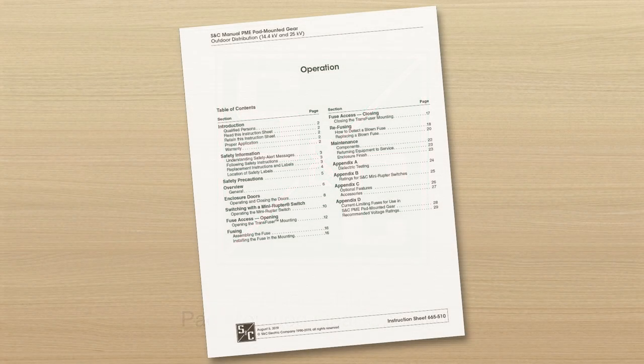This video is intended to be used in conjunction with the written instructions that came with your product, S&C Instruction Sheet 665-510. You can download this instruction sheet at snc.com.